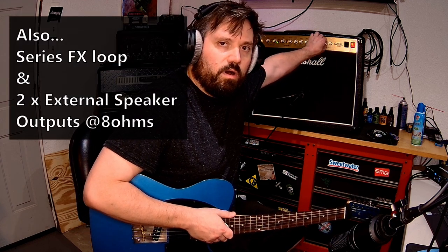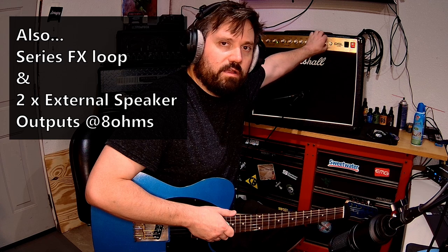It's got a presence and a resonance control on the power amp section, and it's got two different reverbs — one for your classic channel, and then one independently that you can blend in for your lead channel. So without further ado, let's just check out some cleans real quick, and then I'll talk about the pickups.